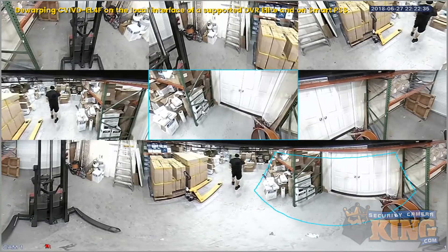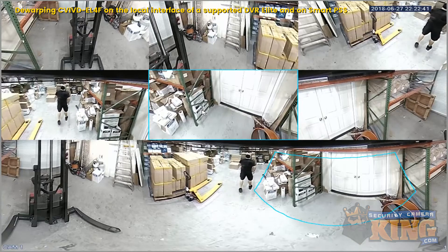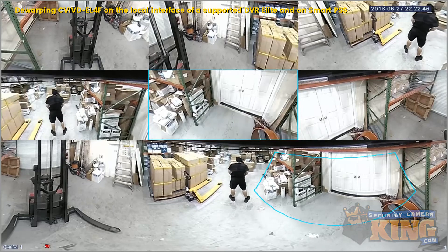So that is how you de-warp from a fisheye camera at the local interface. Now I'll transfer over to SmartPSS and show you how to use the multi-screen track.